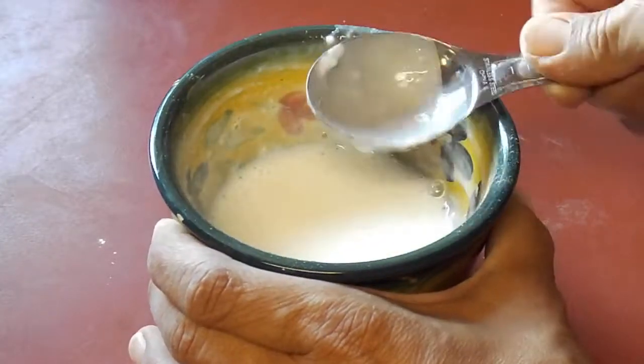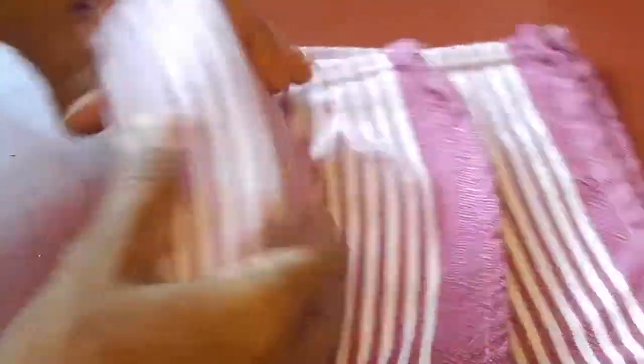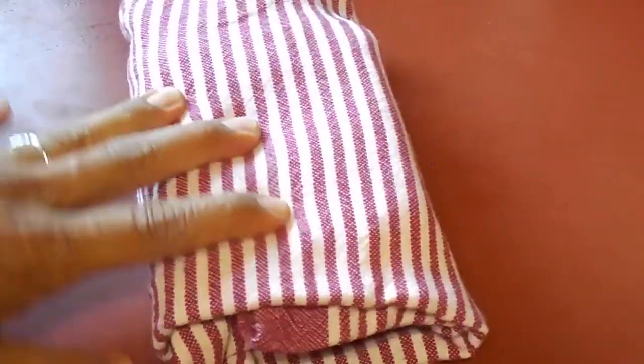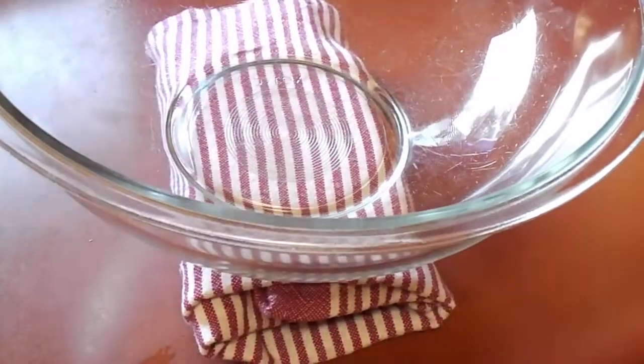Then we are going to press some tofu — this is just to get the extra moisture out. You can just wrap it up in a clean dish towel or some paper towels, and then I usually put something heavy on top of it and let it sit for a few minutes.